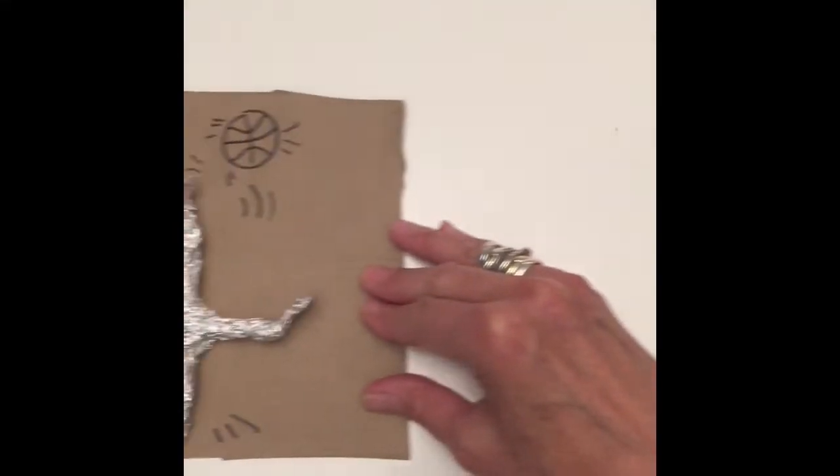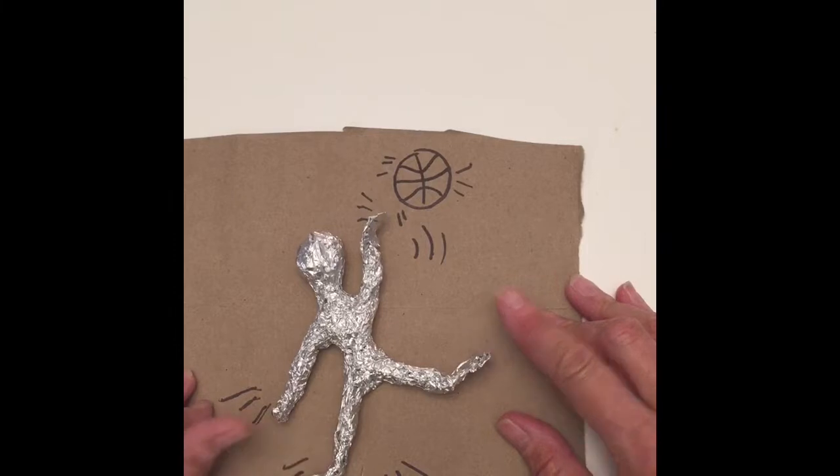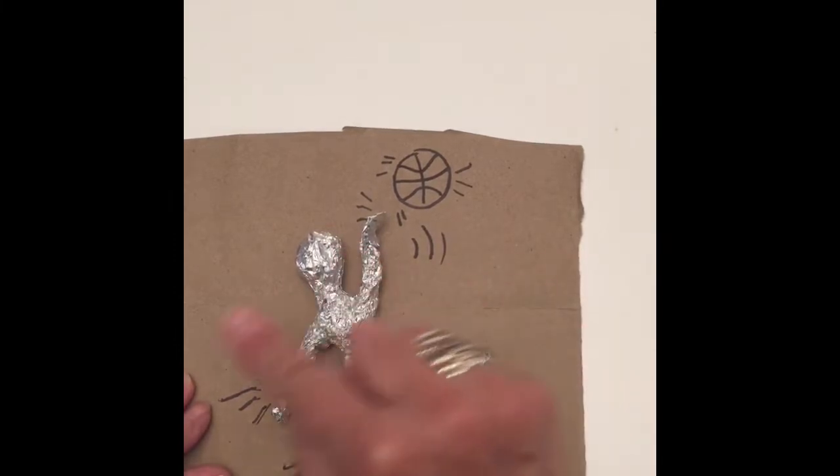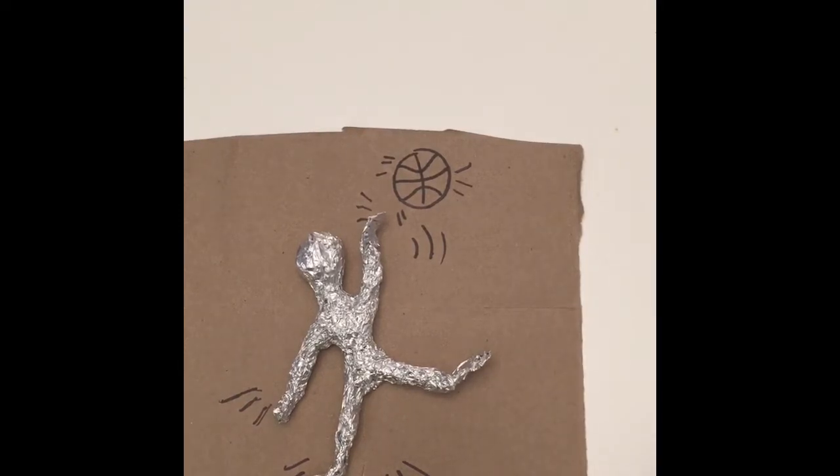Then we are going to put it on some kind of background. You all know what this material is — a paper bag. You're going to draw some action lines, which are very integral in Keith Haring's work. Then photograph it and send it to me.